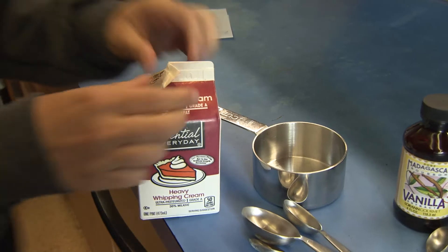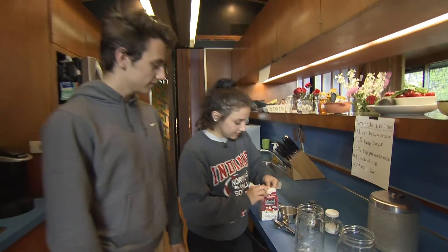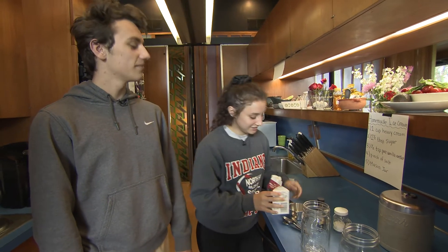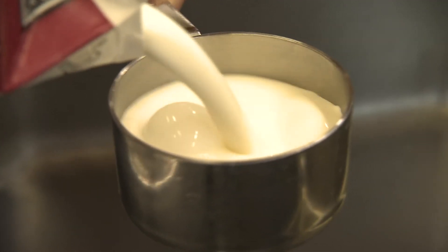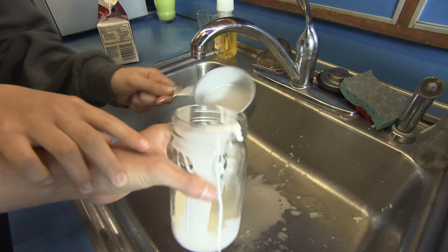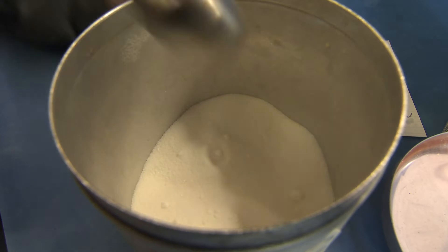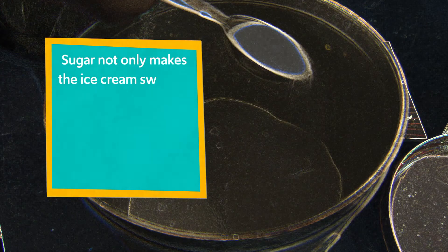All right, let's get started with the one cup of heavy cream. Sophia, where'd you get this recipe from? Well, I was kind of stumped on some easy things that we could make, so I asked our foods teacher, Miss Medic — great gal — and she told us this nice easy recipe.